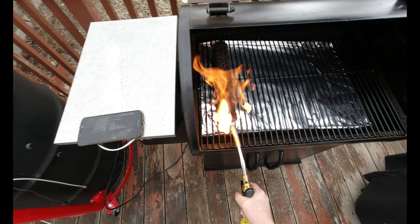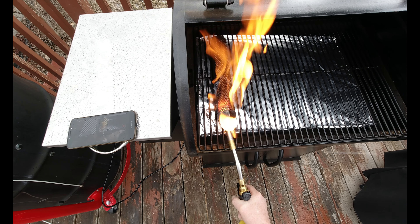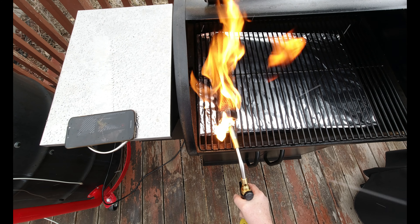Just going to let these hang out here. We're going to go out and get our pellet grill going. We're going to be using cherry pellets today, so let me go get that going.